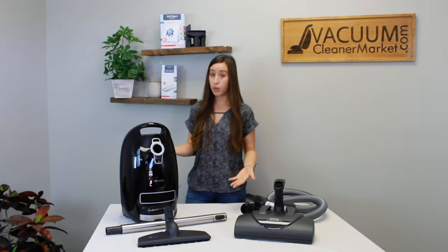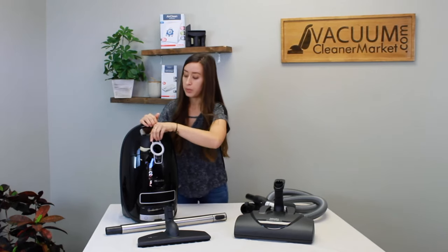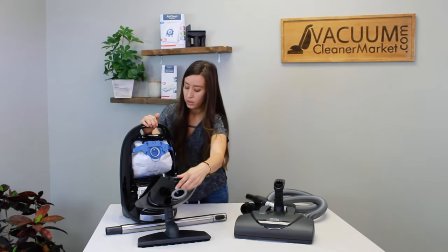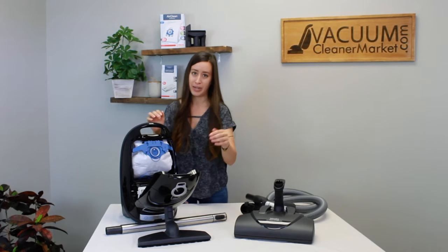The bags this model takes are GN bags, which are right here. They have a blue clip on their collar, and that blue clip will match the blue clip inside your canister body. You don't even have to remember 'GN' — just remember blue. That's the bag you need.